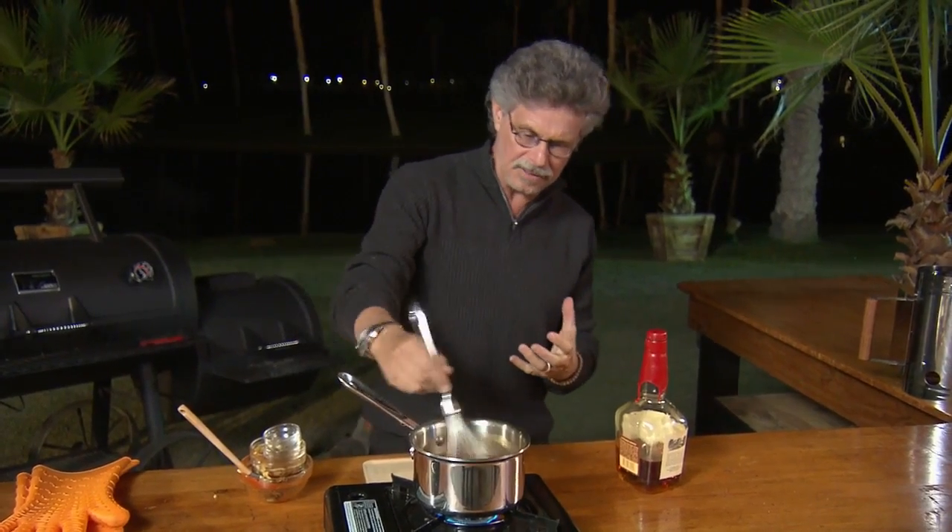Bring the sauce to a boil, then gently simmer until thick, concentrated, and luscious. That'll take about 10 to 15 minutes.